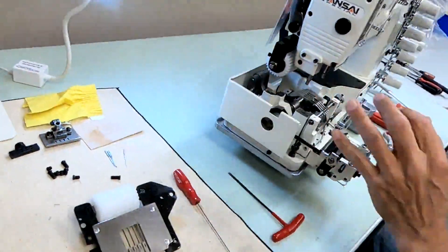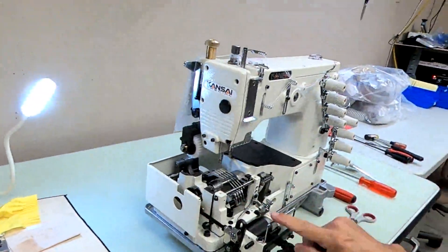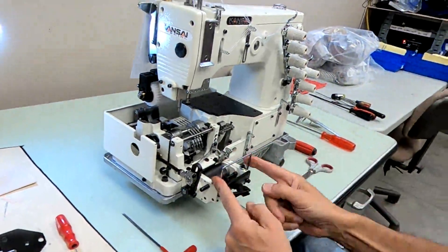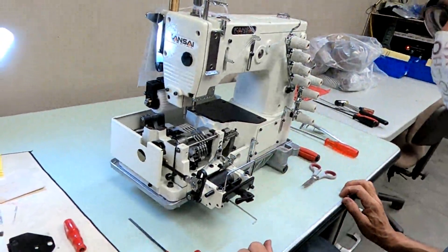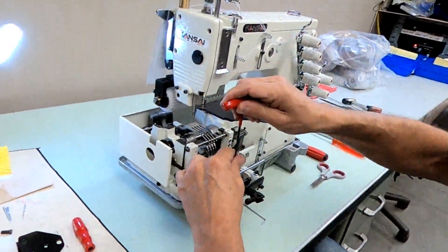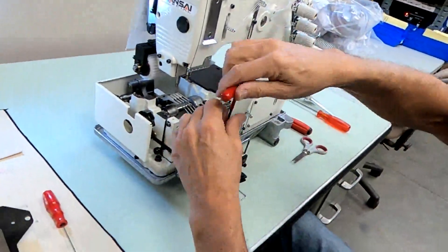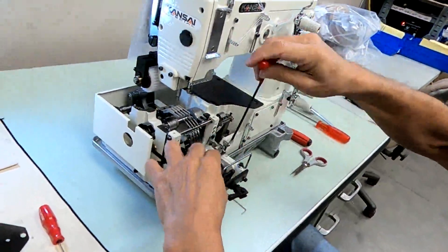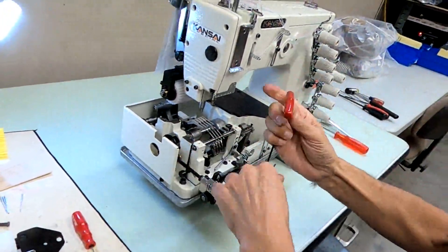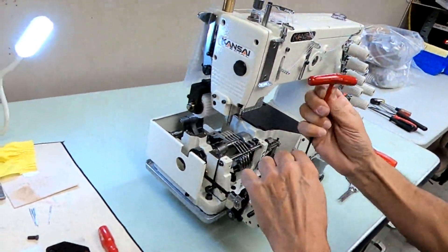Now remove the feed dog. I'm going to get this metering device guide out of the way — three millimeter also. This will be in your way when you're setting the loopers and spreaders, so you might as well get it out of your way.